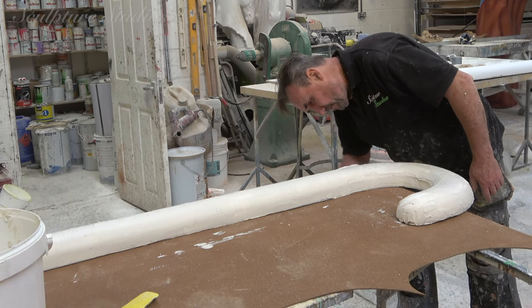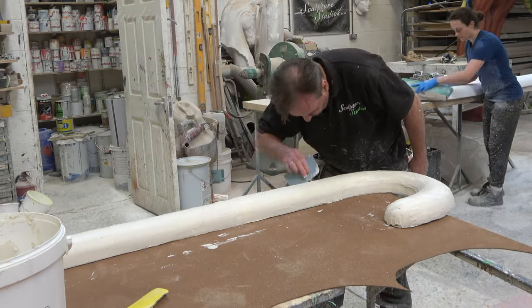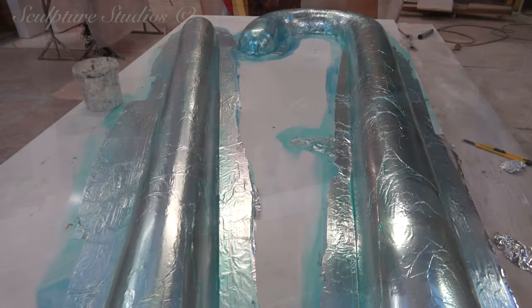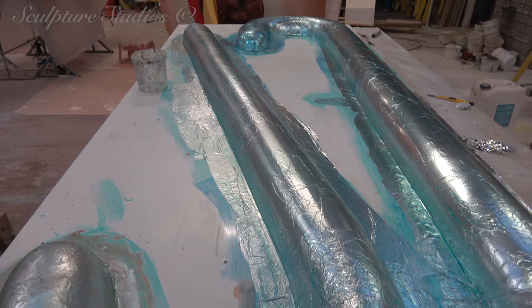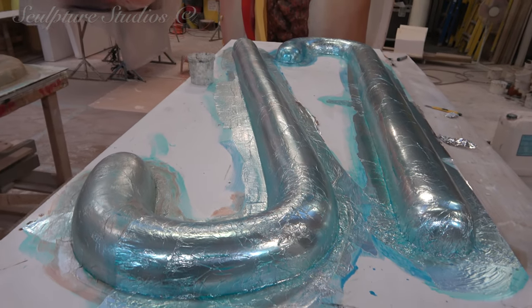We begin by creating polystyrene patterns of effectively four different designs. As these are going to go on a wall, we're creating only the front half of each candy cane with an open back. We're making two larger patterns, handed left and right, at just under two meters tall, and two smaller versions at about 1.5 meters.